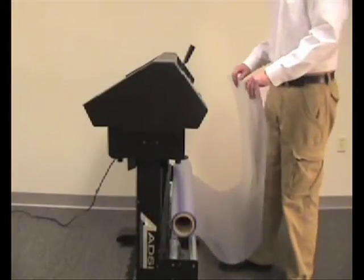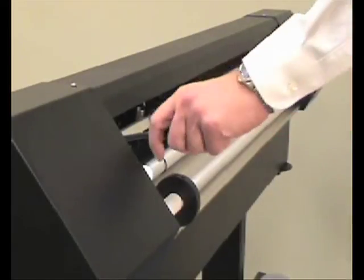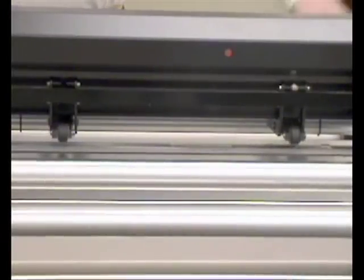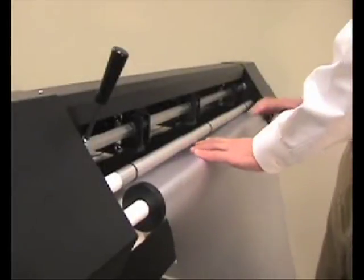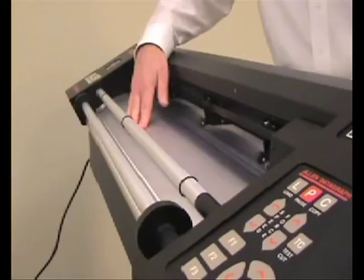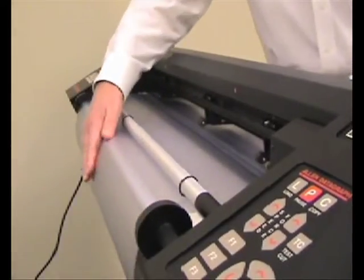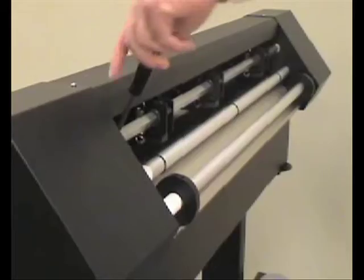Next you will be loading your template material into the cutter. Simply lift the lever on the left side of the machine to disengage your pinch wheels. Feed the material with the rough side facing down over the lower guide bars in the back, over the drive roller and finally over the front lower guide bar. Once the material is through the machine, engage your pinch wheels.